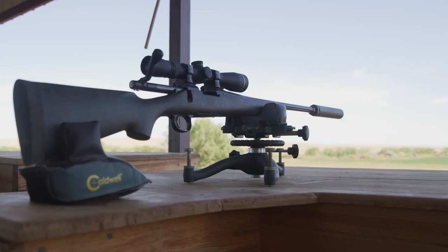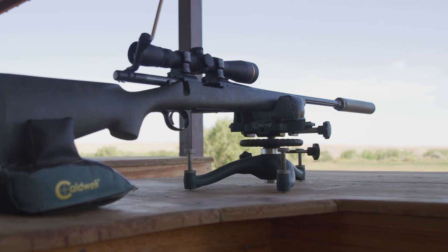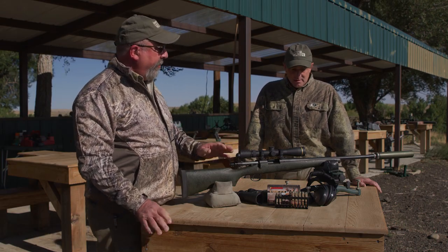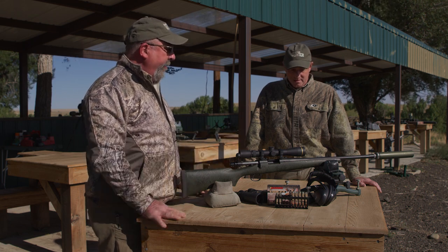With me is Eric Lundgren, Product Manager for Centerfire Arms from Remington Arms. Let's talk about the particular characteristics of this rifle that you and I and others focused on.